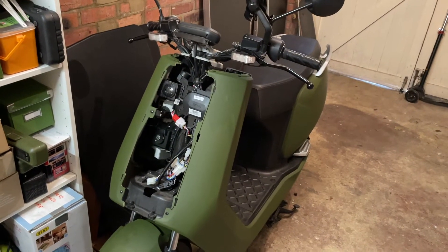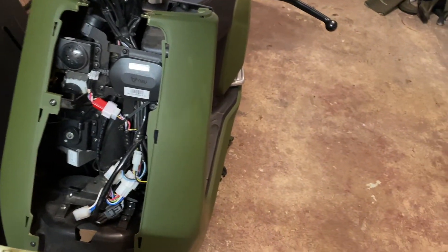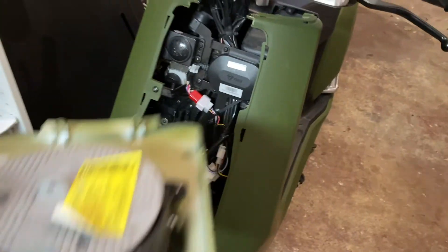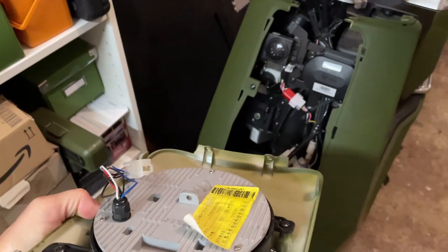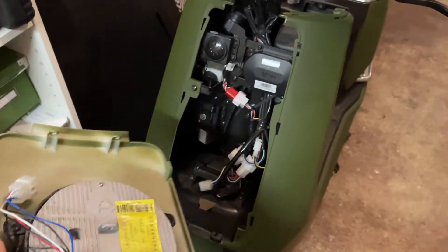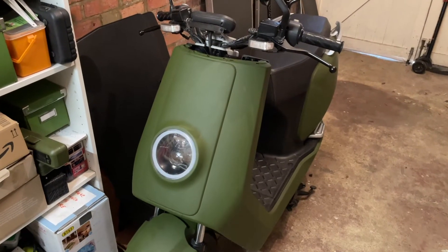Disconnect this connector. Now I'm ready to put the front panel back on. I'll start by reconnecting the light and then basically slotting the panel back into these notches here. These are just hooked, so they just slide in and then you slide the whole panel up. It's a two-handed job. The panel is clipped back in.